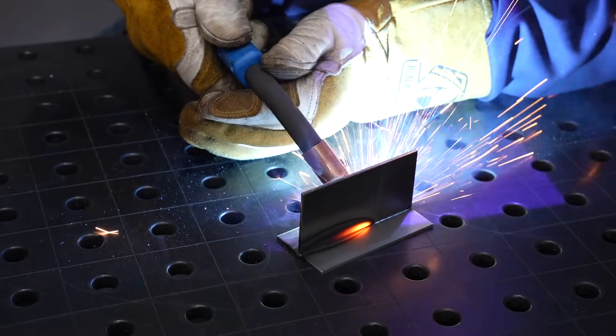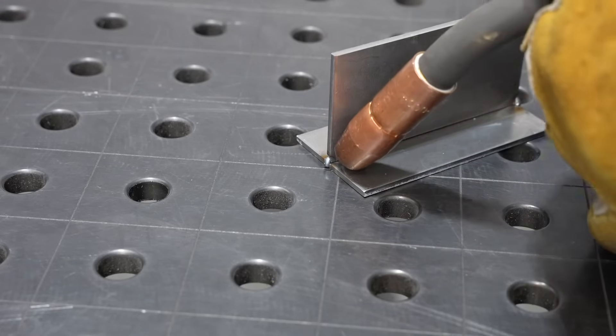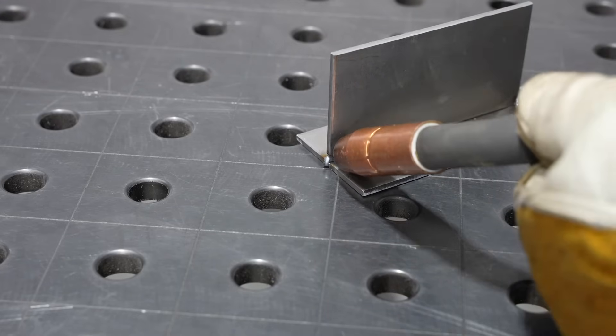A consistent weld just looks nice and is likely to have fewer defects than one that isn't consistent. Short of some magical power that I certainly don't have, we can't directly control the weld bead profile or the consistency of our weld. What we have control over are the variables that affect how that weld bead profile sits in the joint. So let's break down those variables and talk about some practical tips to keep them consistent along the entire length of the weld.